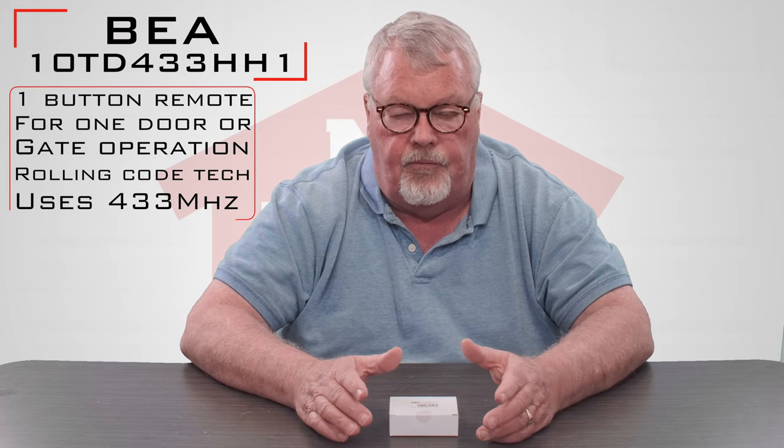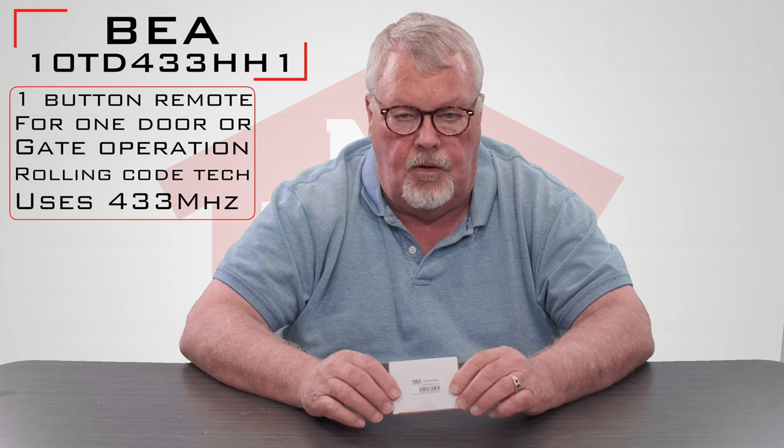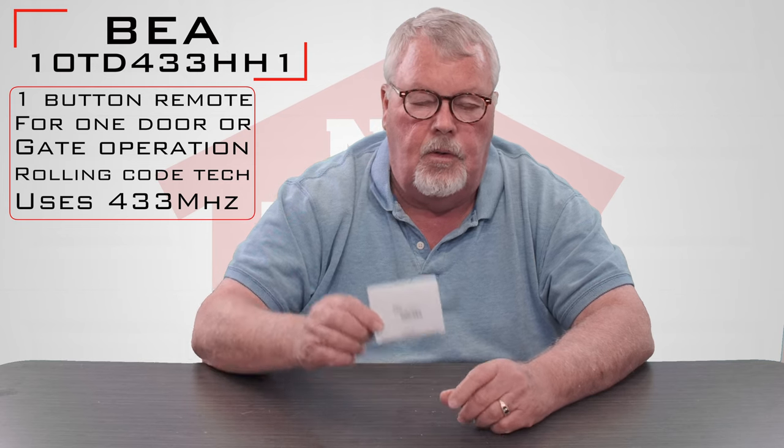The product we're going to talk about today is a small transmitter and it is a 10TD433HH1, and that number is going to be imprinted on the back of the remote. So if you're trying to replace one, turn the back of your remote over and look for that number. The 433 part of the part number tells us that this transmitter and radio control works on 433 megahertz.